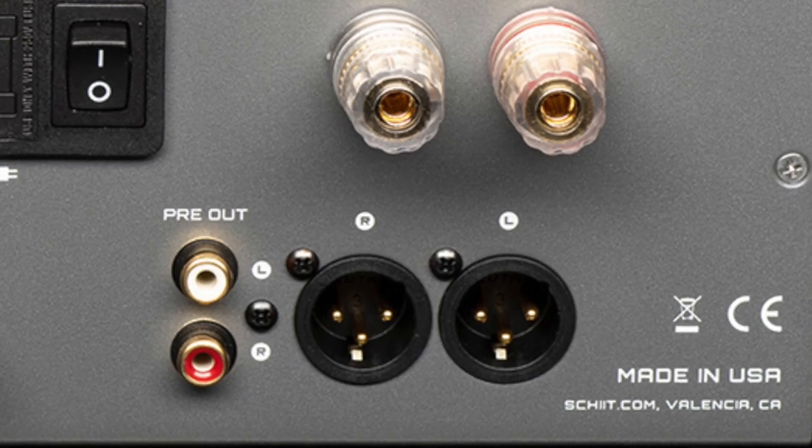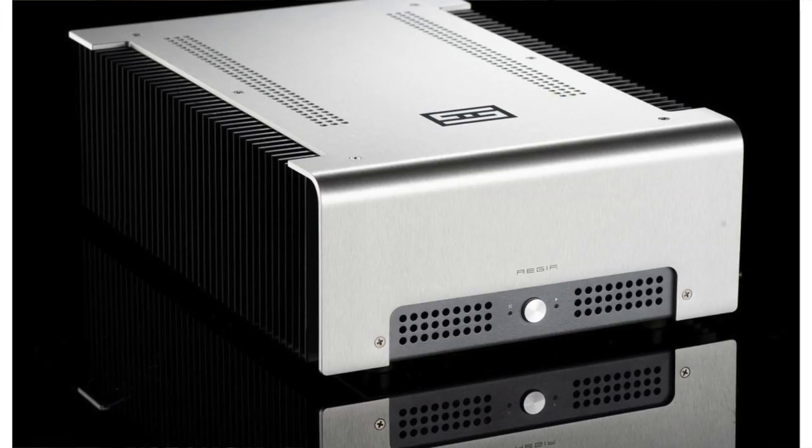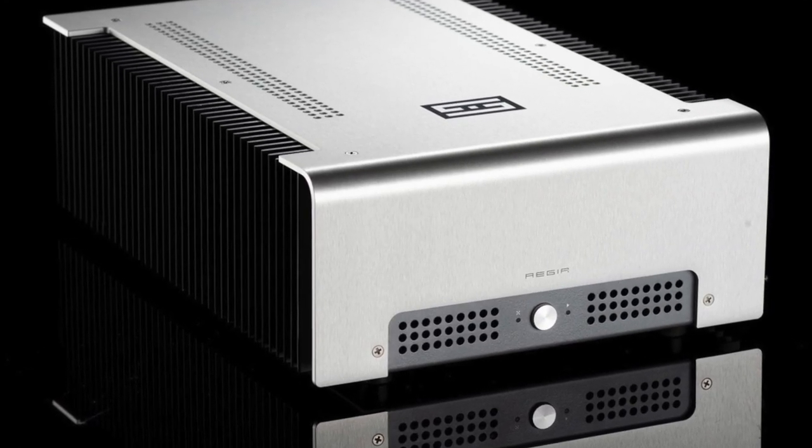I put the Ragnarok on a stand, hooked it up to cables, figured it out. One of the things I did a few hours later was hook it up as an integrated amp — it has preamp outputs — and I connected it to the Schiit Asgard as an external power amp. I hooked it all up, turned it on. No sound. I don't like when I've done my job right hooking things up and I don't get sound. So I'm scratching my head, rechecking the cables. Everything's hooked up right. Still no sound.